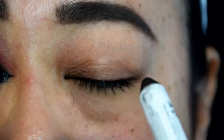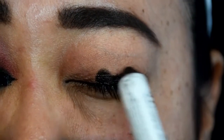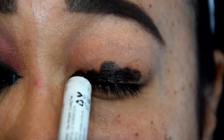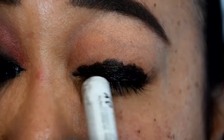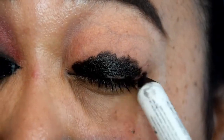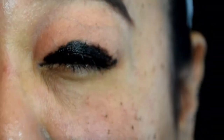To begin this look, I started with the eyes. I knew I would be using darker colors and just in case there was fallout, I didn't want to put on my foundation yet. I used a NYX Jumbo Eye Pencil in Black Bean as my eye base so that the black shadow to follow would stay deep and intense. Once the pencil was applied, I blended it out with my finger — it's the cheapest tool I own and the most versatile.